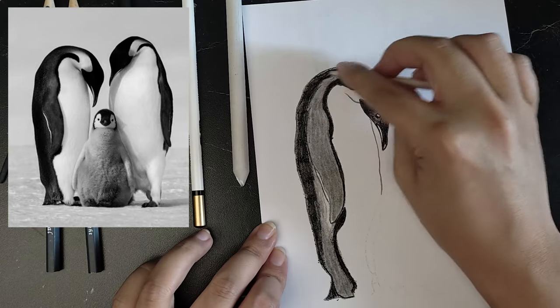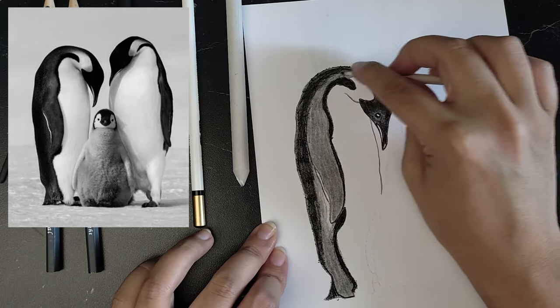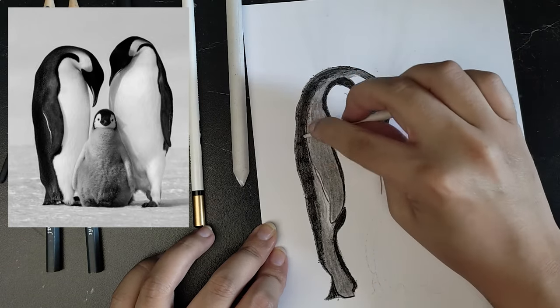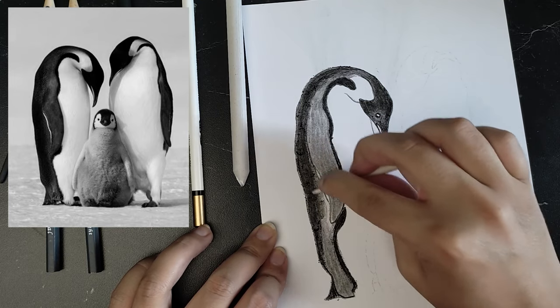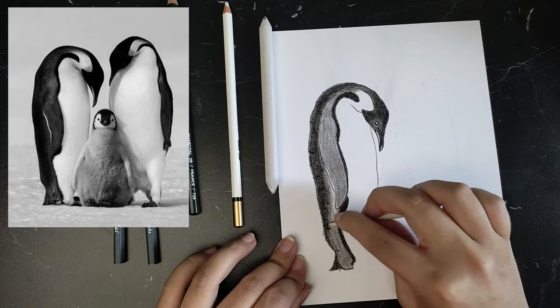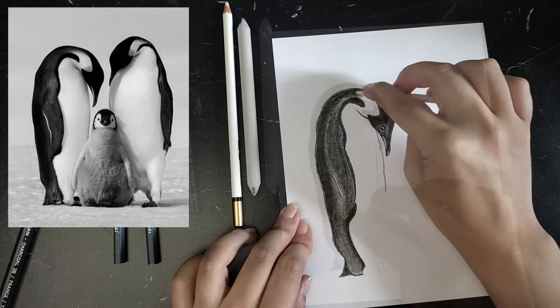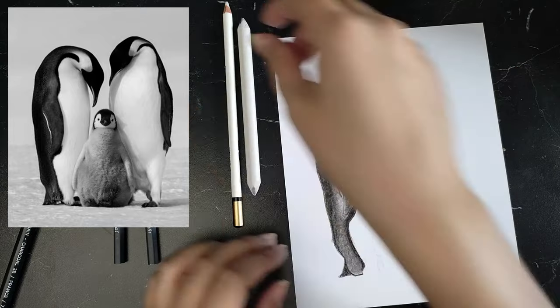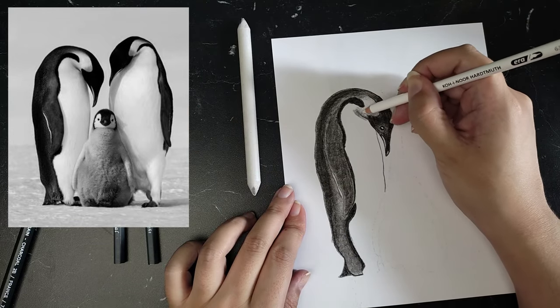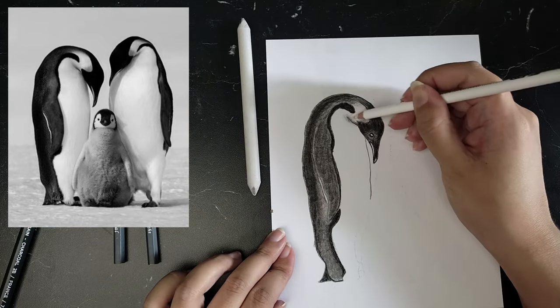I soon noticed that I couldn't blend out my applications very well. It's probably the paper. I do have special charcoal paper, but it's light grey and I wanted to make the white of the penguins stand out. So I took the Bristol paper from Hahnemühle that I also used for my ink drawings, because that's what I had on hand.